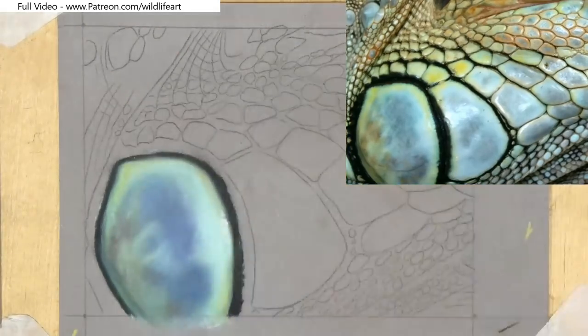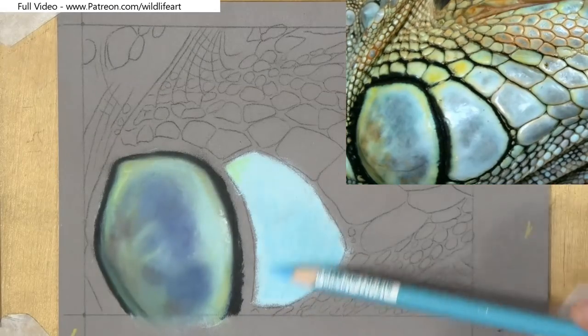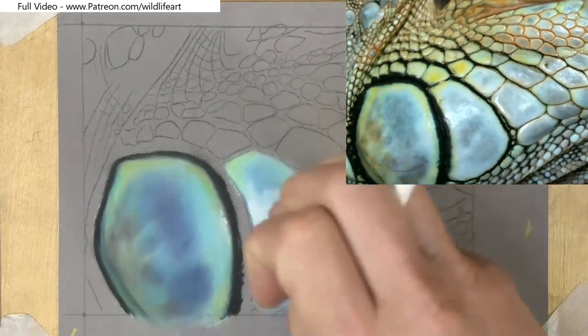As you saw, I blocked the color in — and you could use sticks as I'm using here, or you could also use pastel pencils. But don't forget, the sticks are much cheaper in general than pencils and they make them last a lot longer.